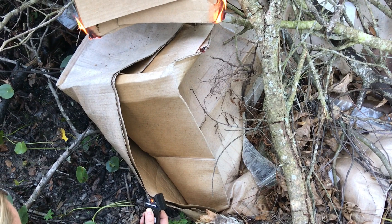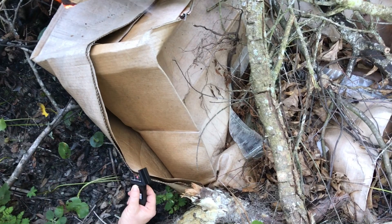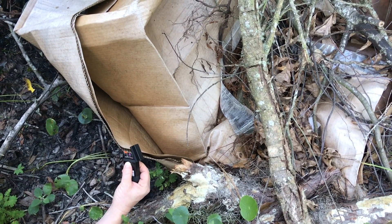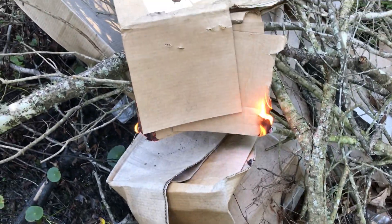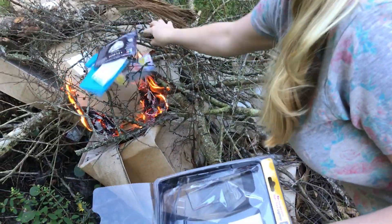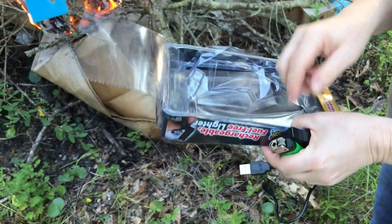The good thing about this thing also is, you know, when you're holding one of these down for a long time and your finger starts catching on fire or starts feeling burnt — this is definitely not doing that. So I'm gonna go ahead and burn the packaging because I'm definitely keeping this thing. I like it.